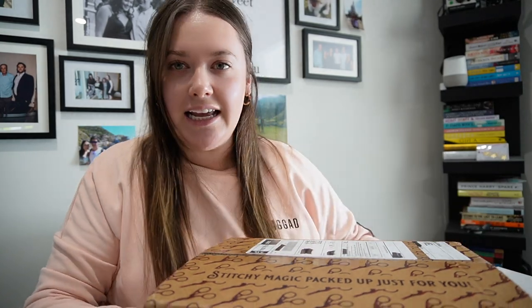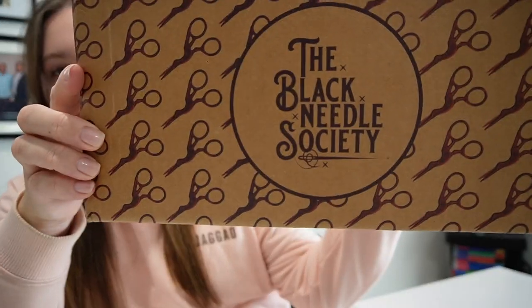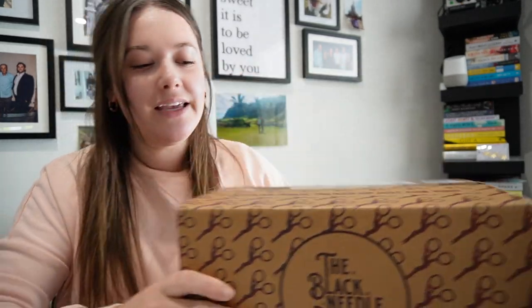First things first, it comes in a lovely box. It says Black Needle Society, scissors everywhere. I have crossed out all of my details on top, but it says Stitchy Magic packed up just for you. I have seen one spoiler on this and I have a couple of ideas of what else is going to be in this box, partly because a few of them relate to previous boxes. So I have a few things with me just in case, but let's get into it.